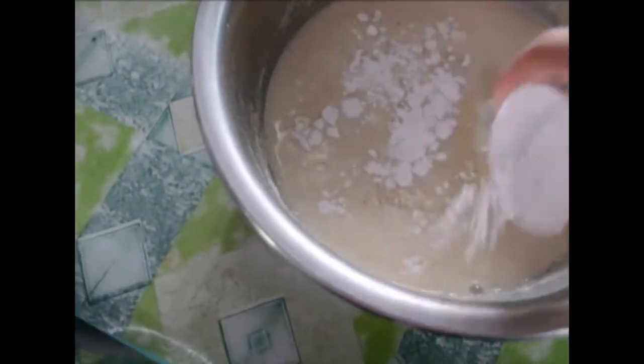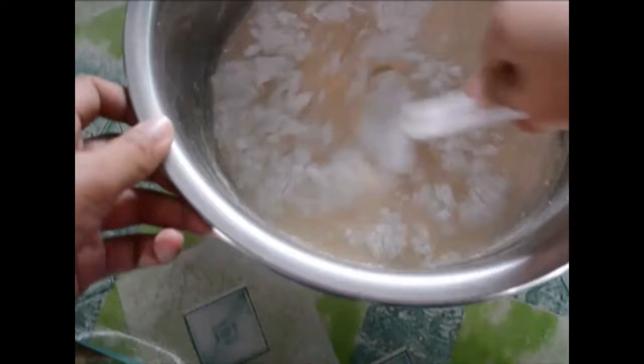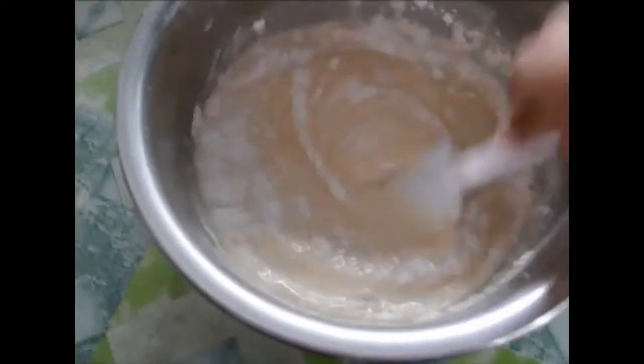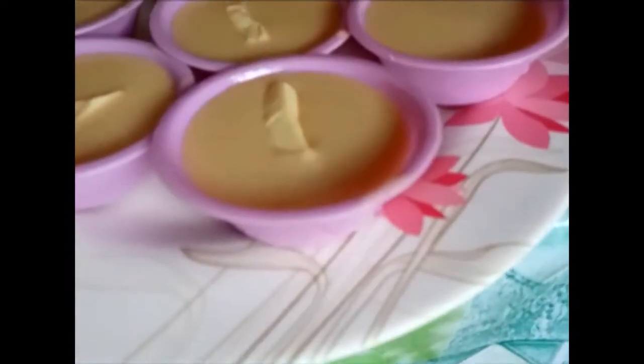Next, add the baking powder. Then mix it. At kapag nasiguro na natin na halon na natin ng mabuti ang ingredients, siyempre ilalagay natin siya sa puto cheese molds or puto cheese cup.